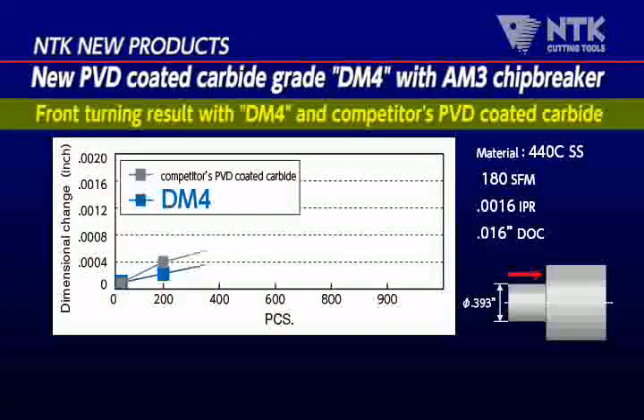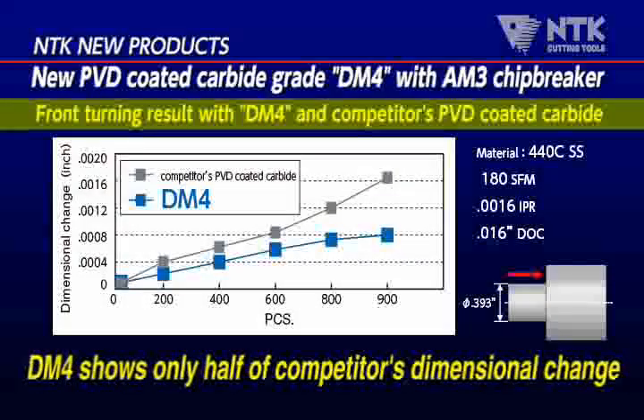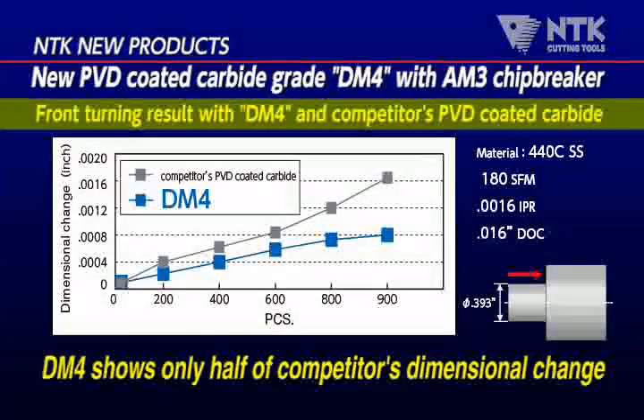After cutting 440-C stainless steel, 900 pieces, the dimensional variation is half compared to the competitor's tool.